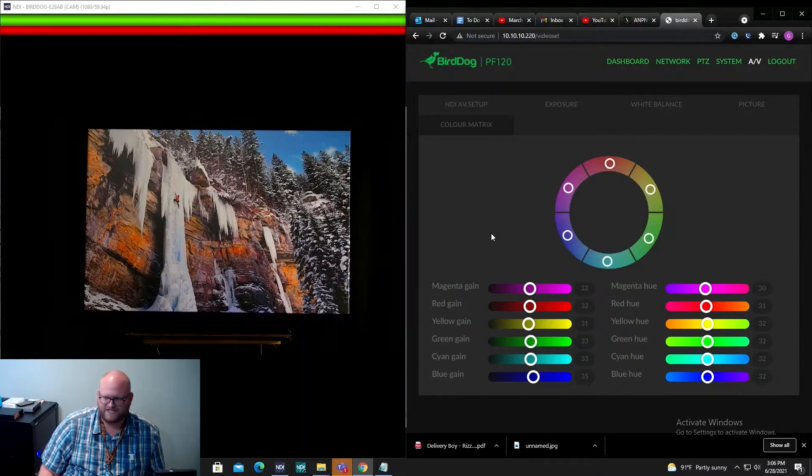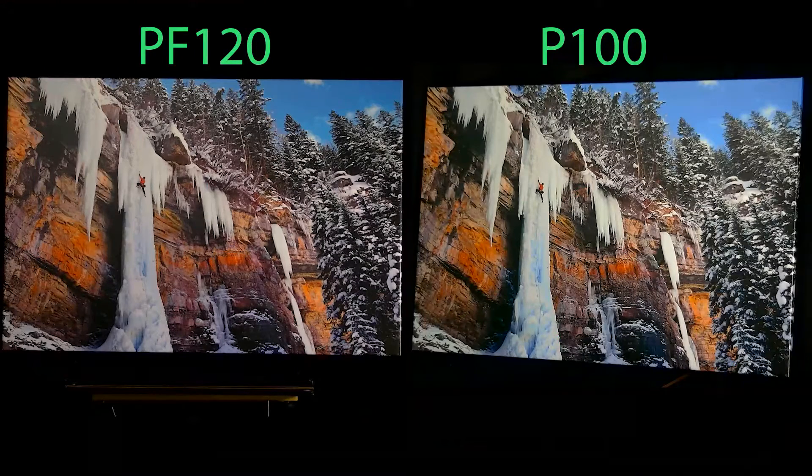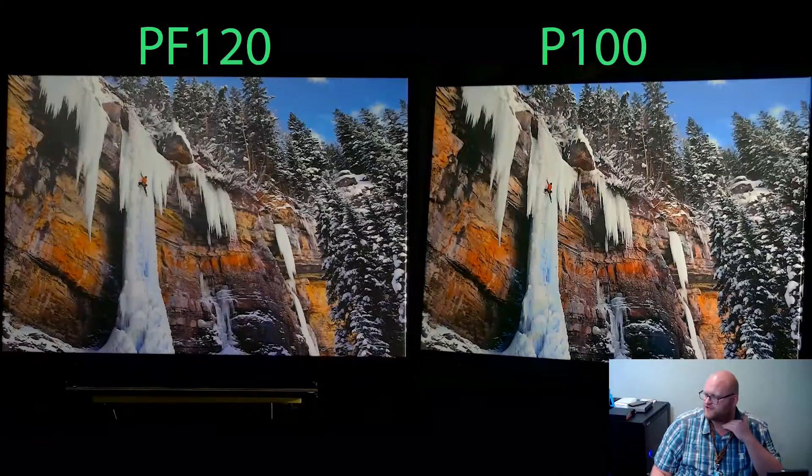Color matrix is the area that I really like about BirdDog's UI — you get to really control your colors a lot. You'll notice there is some red in this area that isn't within our P100 image. So I'm going to take the red gain and crank it for a moment to see if that's the right spot — it is. So I'm going to just minimize it a little bit. After playing around with some of the settings, look how close these two cameras look. They look extremely close.